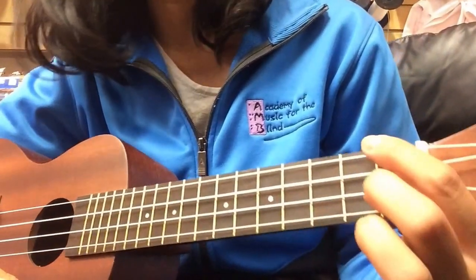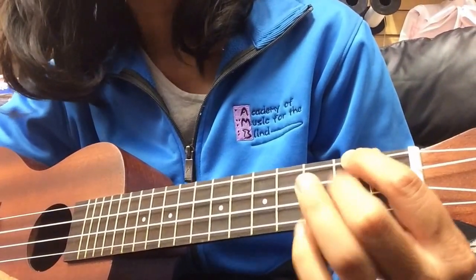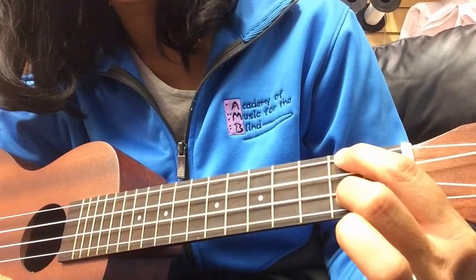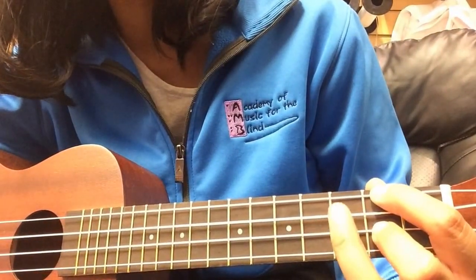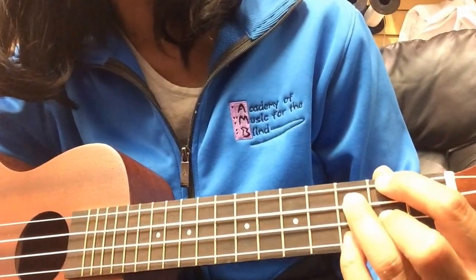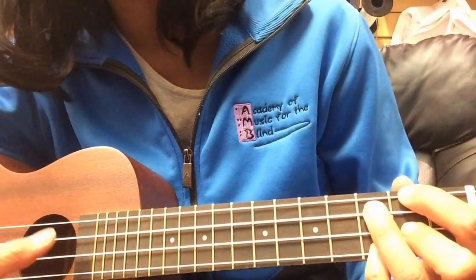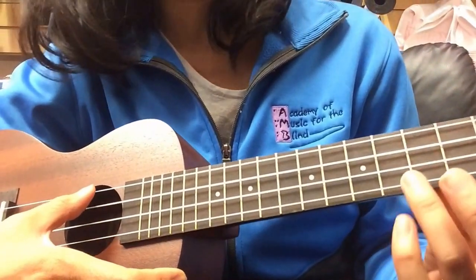We need one funky chord which is A diminished — that's a tough chord but we only need it once. The way you build that one is you take your pointer finger on the 2nd fret top string, then you skip one string — that's a bunk bed right there. Then you take your ring finger and put it up on the 3rd fret, 3rd string from the bottom, and you build that bunk bed right there. This is a 4-finger chord.